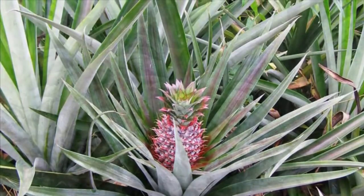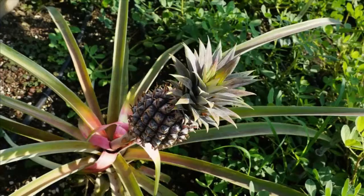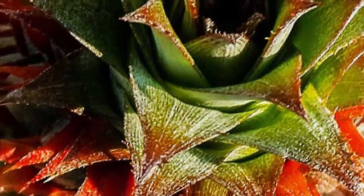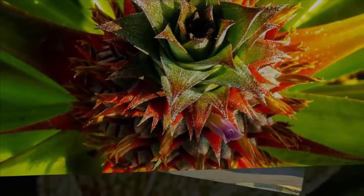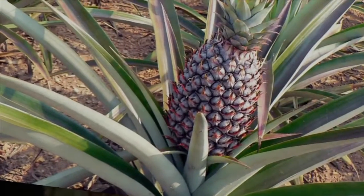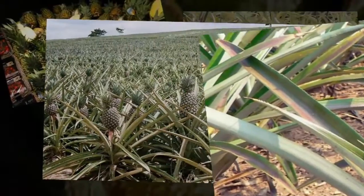Pineapple is included in the family Bromeliaceae. Pineapple classification: Kingdom Plantae, Order Poales, Family Bromeliaceae, Subfamily Bromelioideae, Genus Ananas, Species Ananas comosus. This time we will discuss about how to cultivate pineapple honey.